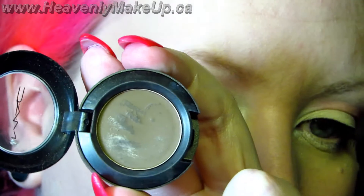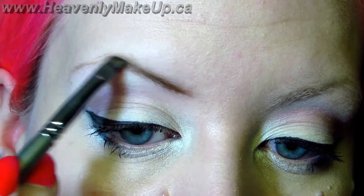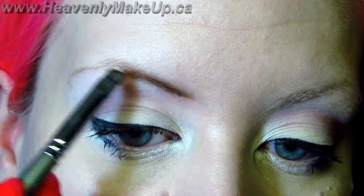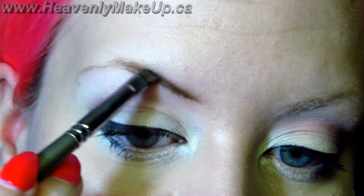Then take a small eyeshadow brush and some type of eyeshadow — today I'm going to use brown — and basically just apply it. I start at the bottom and kind of set the shape I want the bottom to be. I tend to want the bottom to be a little bit more curved and the top to be a little bit more pointy.